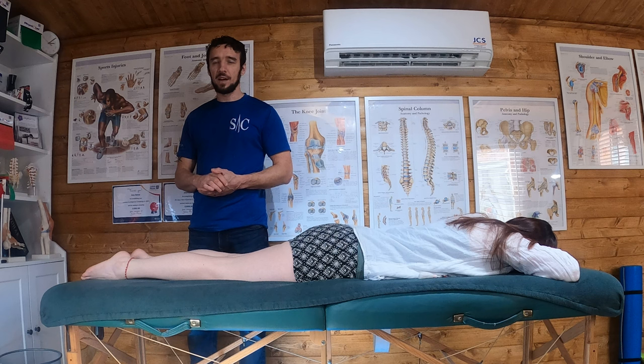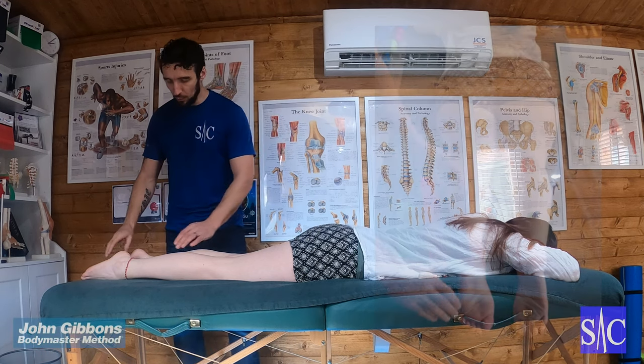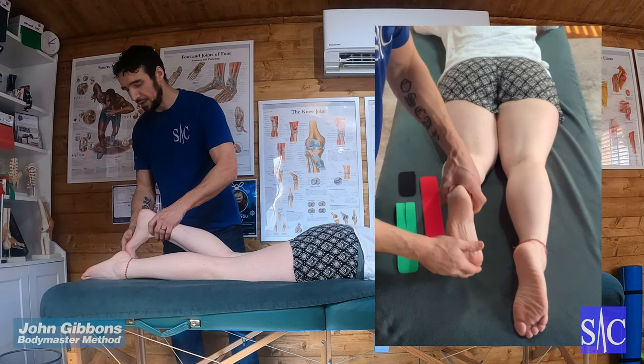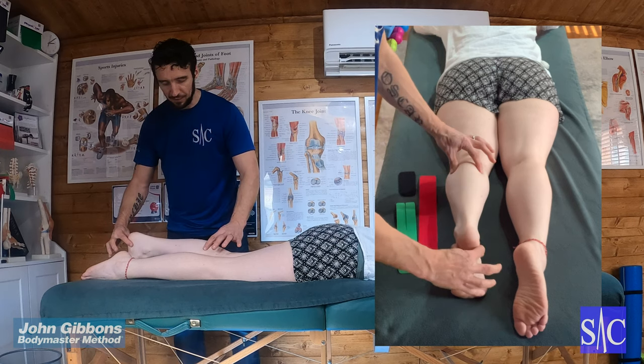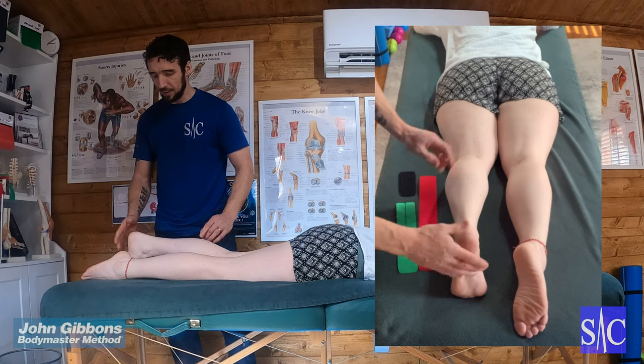This is a taping technique — a calf taping for Achilles tendinopathy. What we're going to do is take this left calf, bring the foot up, tuck the toes, and have the foot and leg in this position to get lots of stretch through the muscle and the tissue.